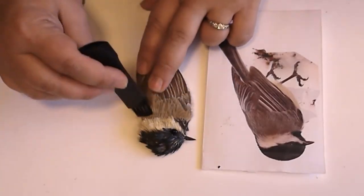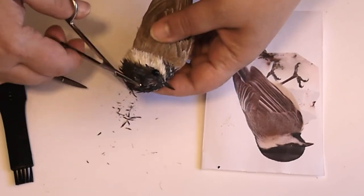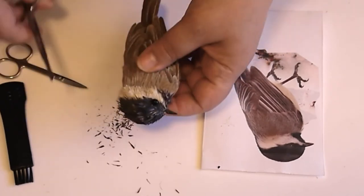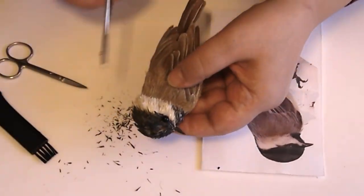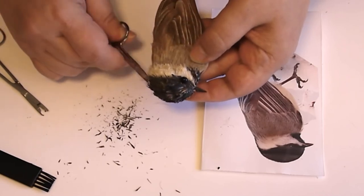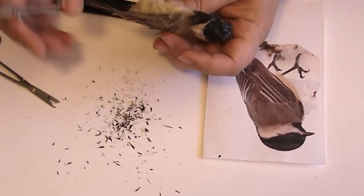It's haircut time. I use my brush and cut off all those extra things so my bird doesn't look so shaggy. Nicely groomed. Clean it up everywhere — even the belly. Looks good.